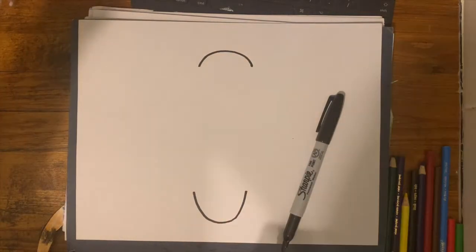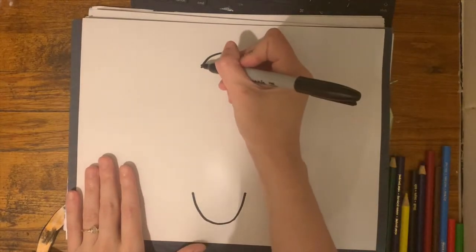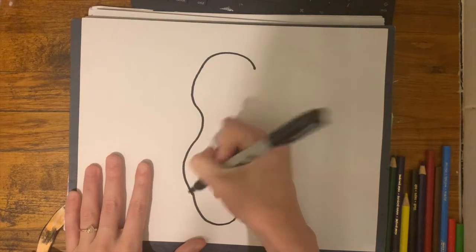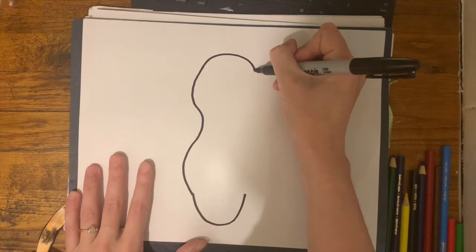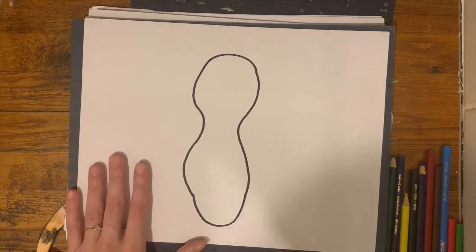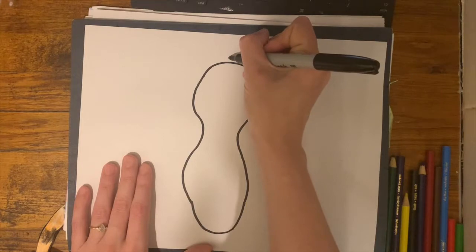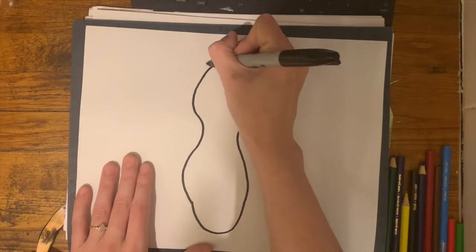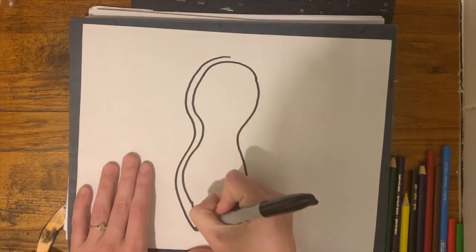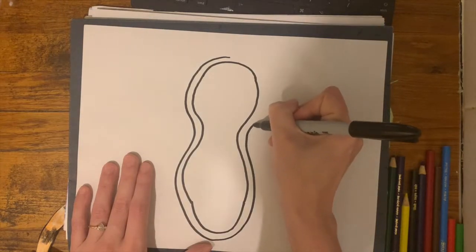Then in between, we are going to add a wiggly line. On one side it's going to go wiggle, wiggle, wiggle, and the same on the other side. This part is optional, but as you can see in the original, there are lots of outlines around the figures represented in the Molas. So I'm adding an outline around mine as well.